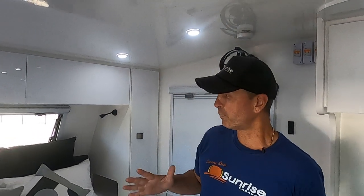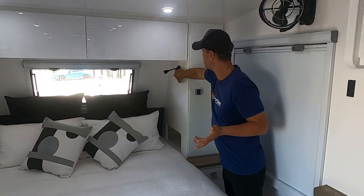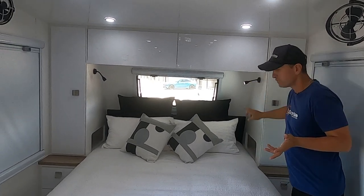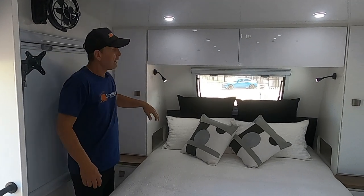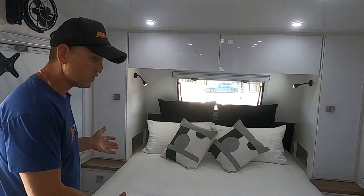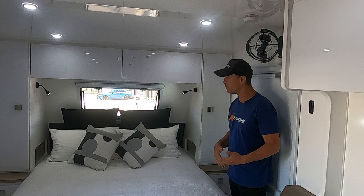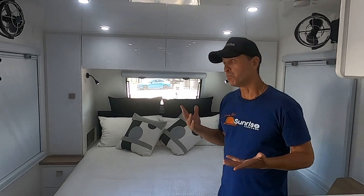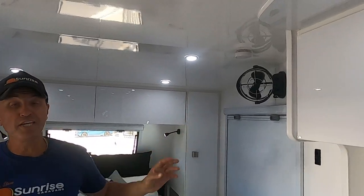We've got our bed to the left with a big window, reading lights on either side. Like with all our bedrooms, it's a five-foot wide, six-foot-two mattress — plenty of room. I love walking around the bed; nothing worse than having a bed right up against the partition with no room to move. We put a big emphasis on all our bedrooms. The TV bracket is in an awesome position, and Rokk fans on either side — I think they're a must.